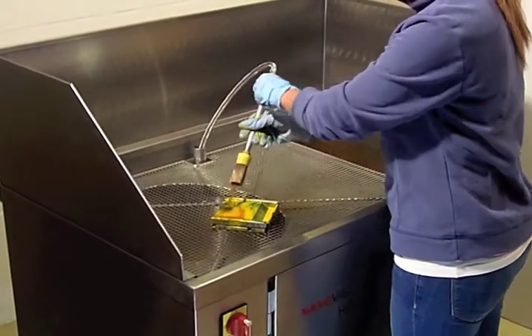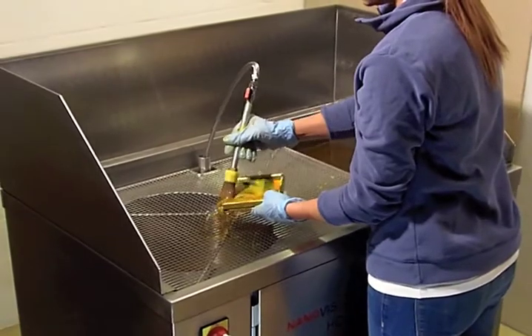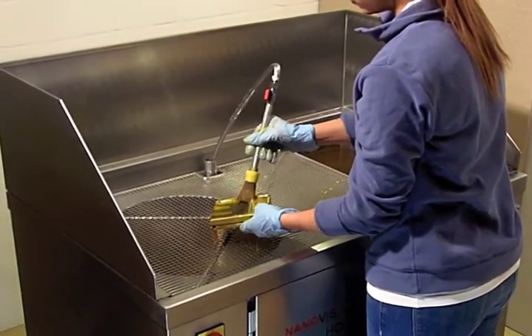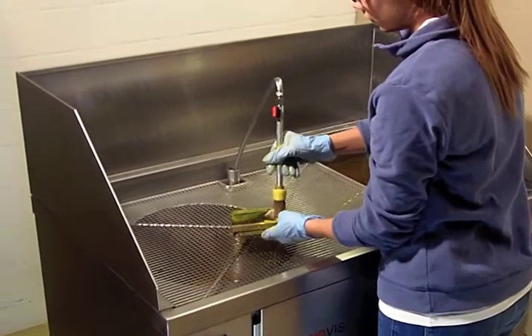No matter what ink you use, the dirty parts are easy to clean. The HC-1000 can be placed next to the printing presses and does not need any air extraction.